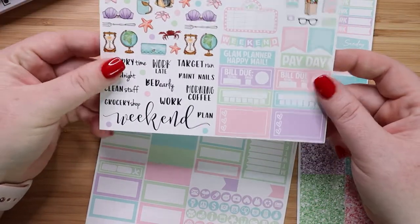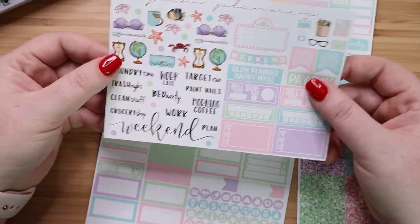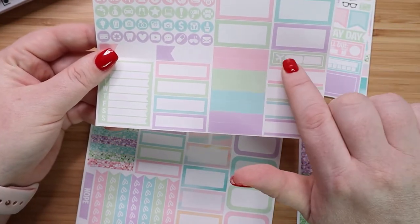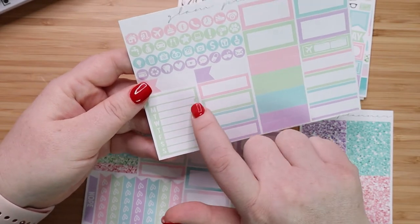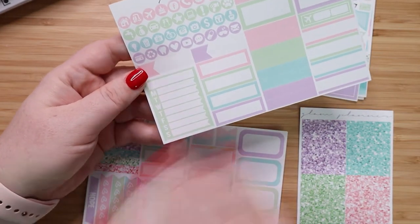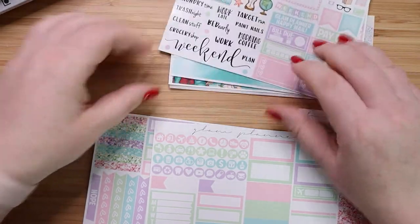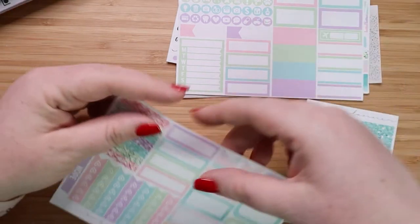The next page has deco on this side and more functional stickers, which is really nice. Then you have a page of just boxes and more icons. I love the fact that she includes a plain tracker on here, that's really fun. This is the only one I've seen where she does ribbons on her days of the week tracker. Plus you have this box at the top to either write in or use a sticker — you could put a dinner sticker there and write in all your menus. It's awesome.